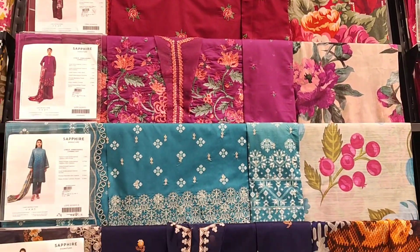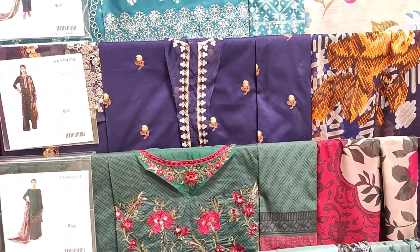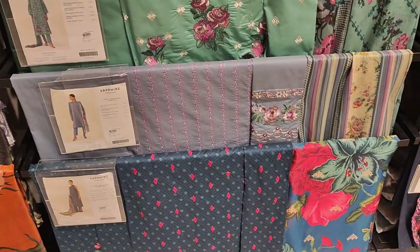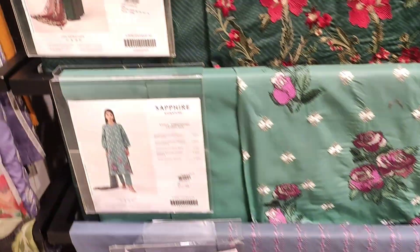Some dresses are embroidered and some are more printed. Especially the silk articles are the best — we will see them in this video.